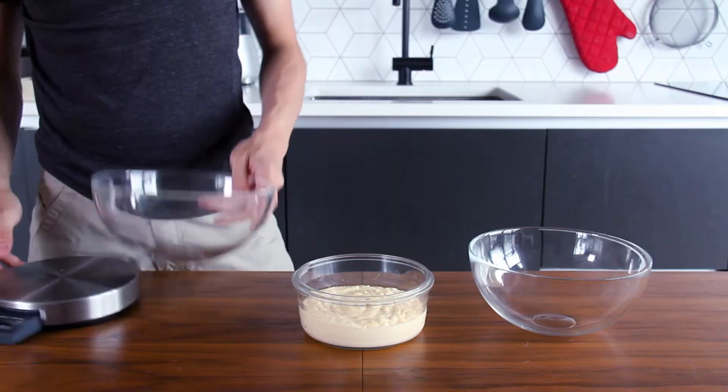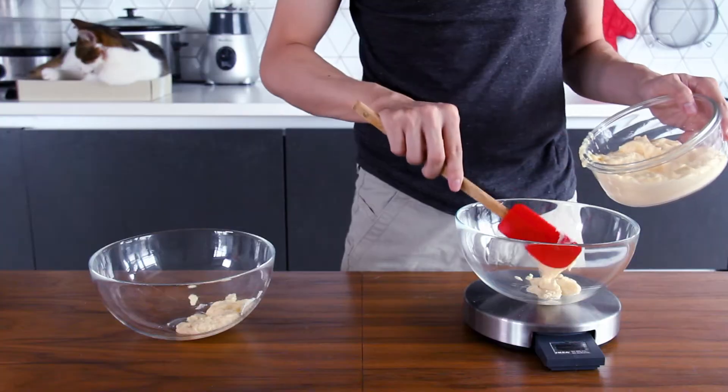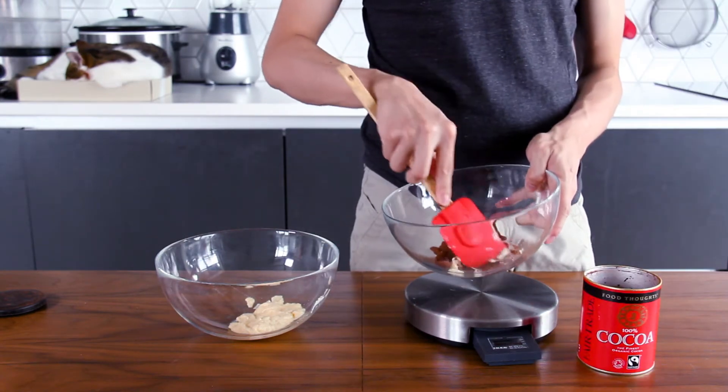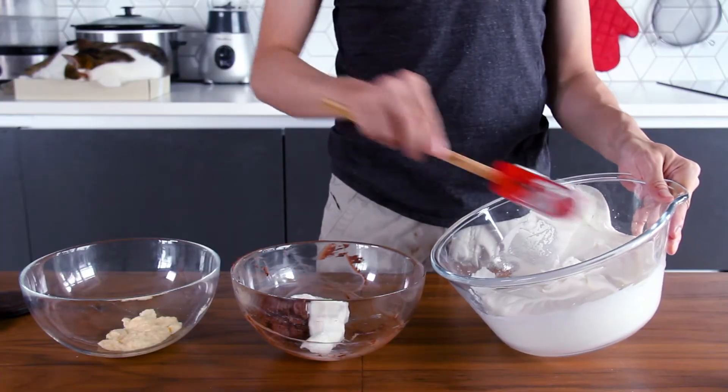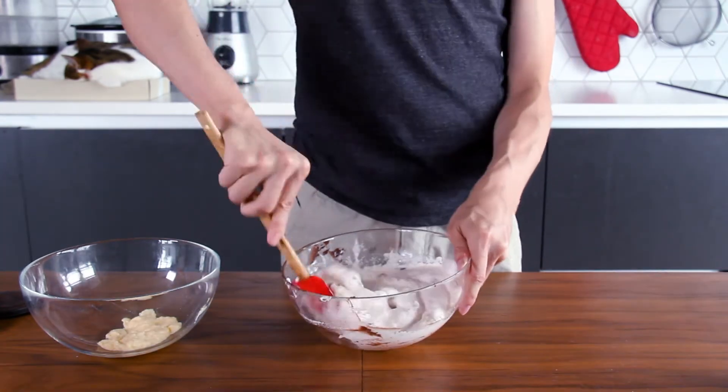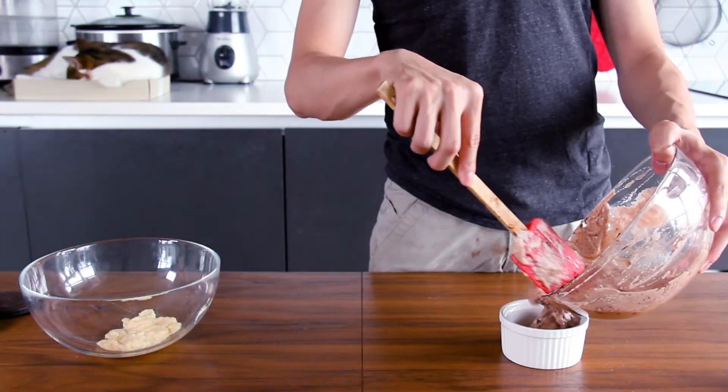Take the soufflé base out from the fridge and separate it into half. Mix one half with 40 grams of cocoa powder, and the other half with 40 grams of green tea powder. Then separate the egg white into half, and mix it with each of the flavors evenly.